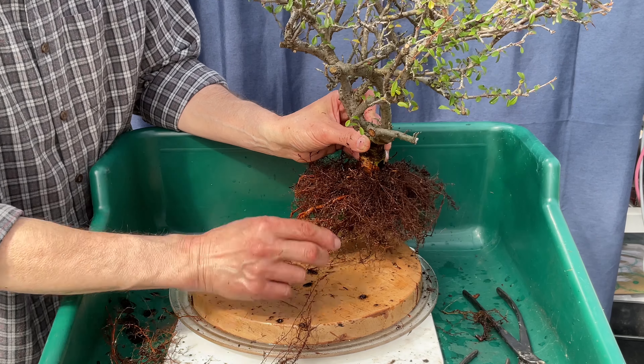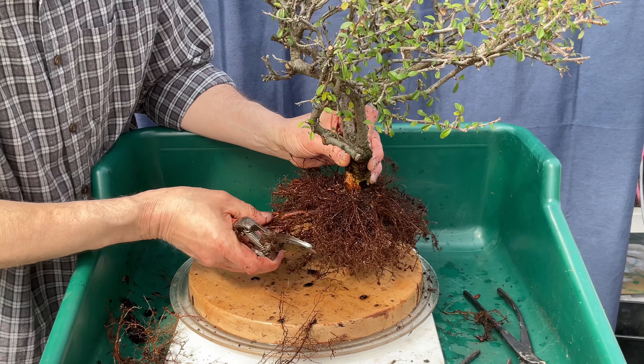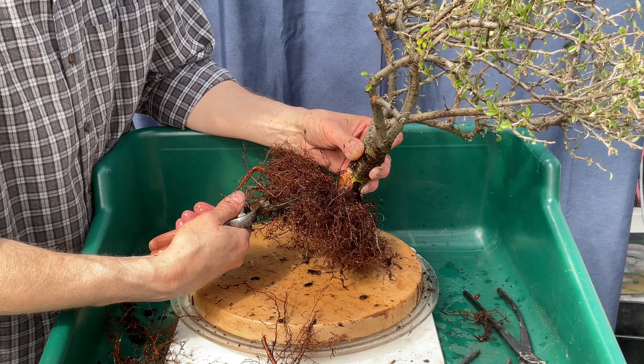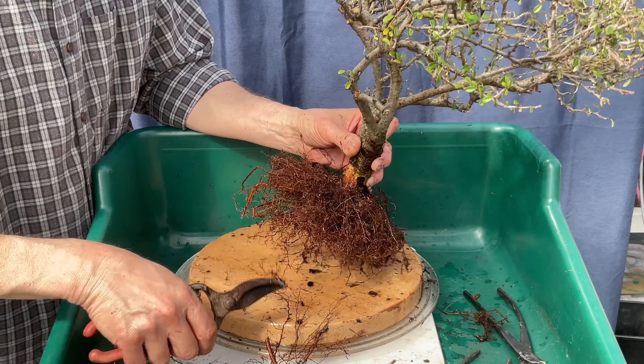Hello and welcome to Steve's Backyard Bonsai. Today I'm going to be working on this Cotoneaster — and one other nursery stock tree, my Hinoki Cypress — that's still in the pot I purchased it in and has been in there for way too long.